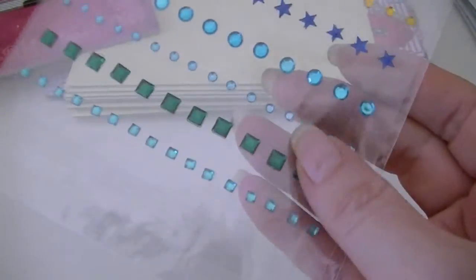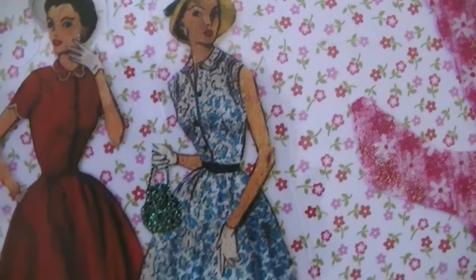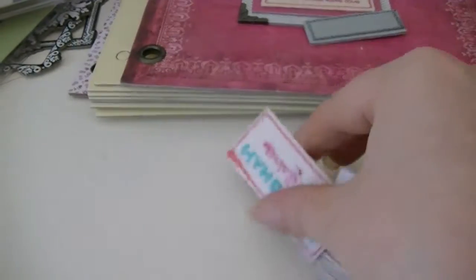So I got that, and it also came with these rhinestones, which are cute. And it came with all these clear stickers — so you get the ladies, the bird, the other bird, those other ladies that I love. They remind me of like the old McCall patterns. Bird in a frame. And it came with these little tags and flowers.